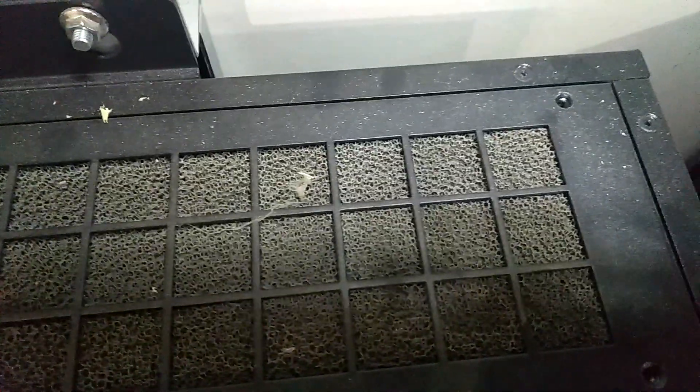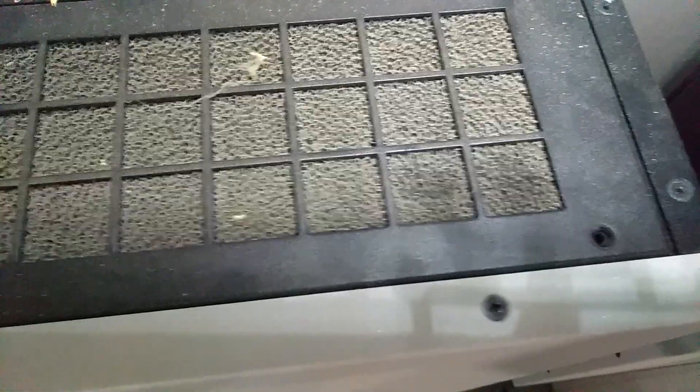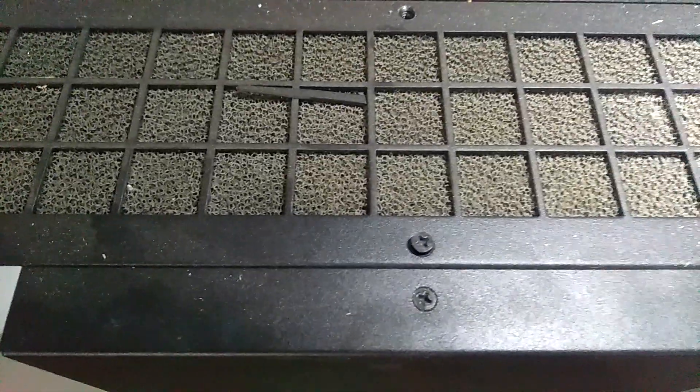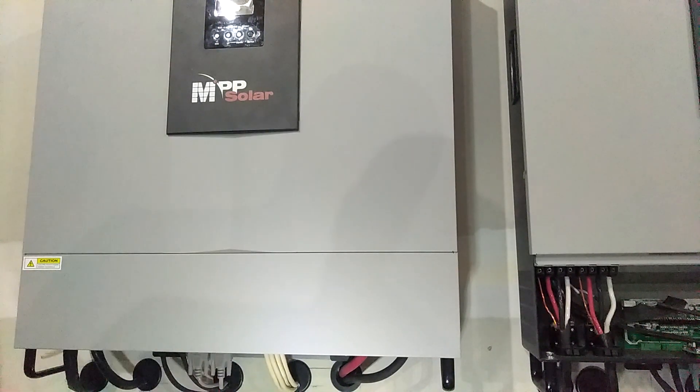You got one going there in the corner, one going there in that corner, two here in the center, and two down there on that end. We're going to pull that filter out, so give me a second and I'll be right back.